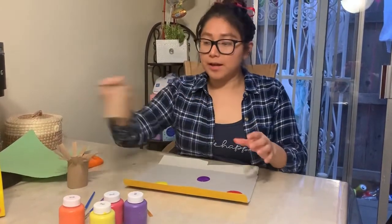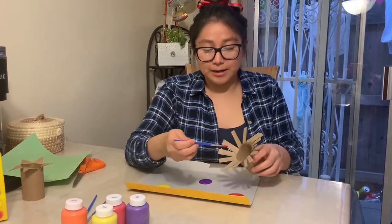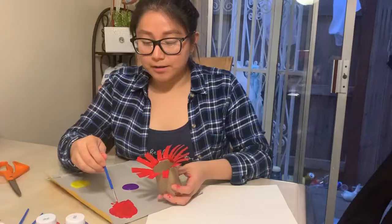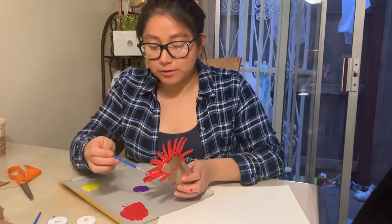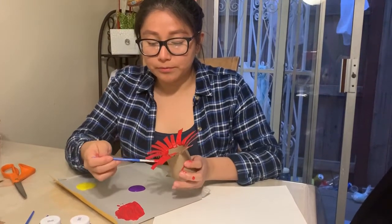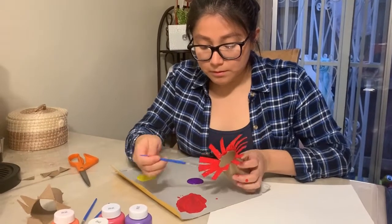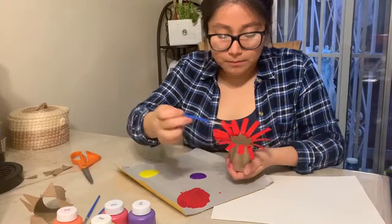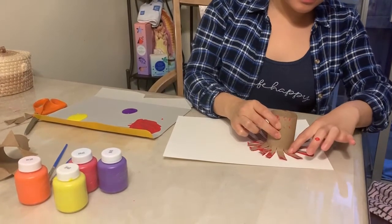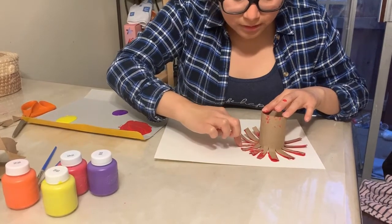For the next part I'm going to grab my toilet roll and then grab a brush, and I'm just going to brush the paint on each petal. When you're painting the petals, make sure you put a lot of paint on it so when you stamp it on your piece of paper the flower will come out completely. Now I'm going over to the paper to stamp it, pressing down gently on each petal so the petals stamp on the paper.